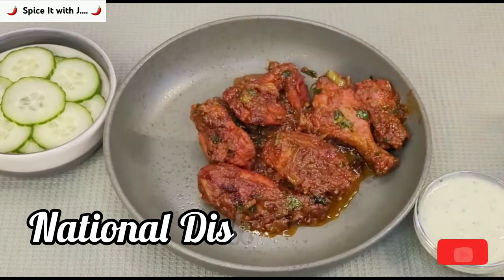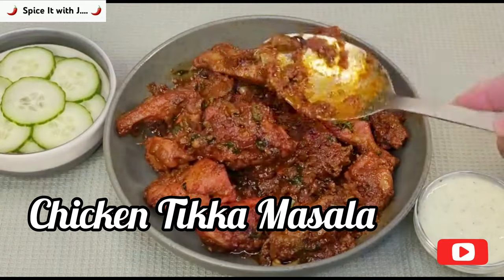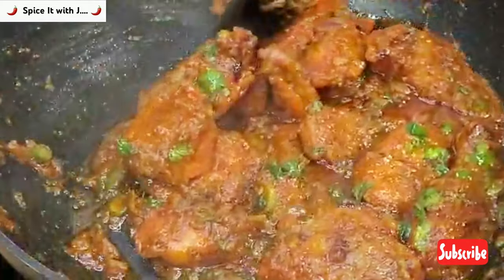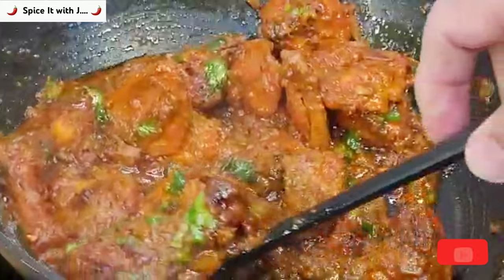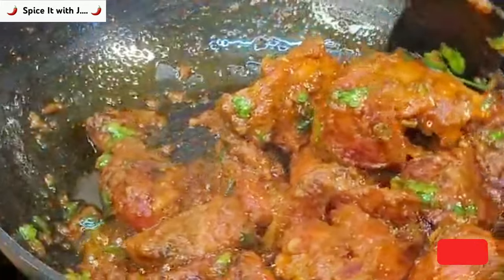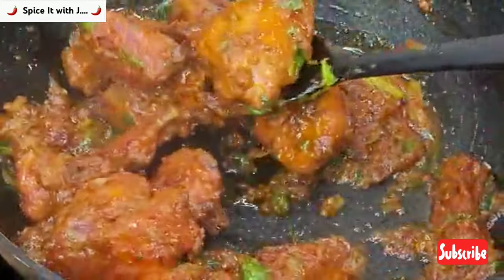Dear friends, welcome to the channel. Today I have brought to you UK's national dish called Chicken Tikka Masala. This dish has barbecued chicken cooked in various spices, giving it a very unique and distinctive flavor. Watch the video to the end and do try this recipe at home. The message from our team today is: always be optimistic in your life as your thoughts make your fate. Let's start with our recipe today.